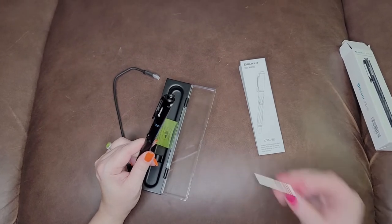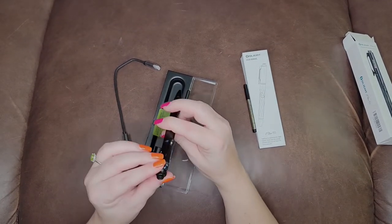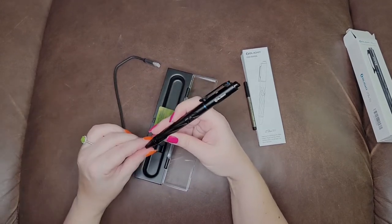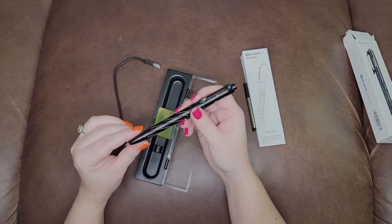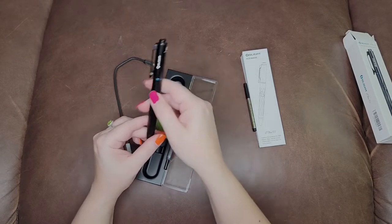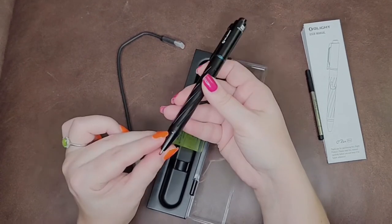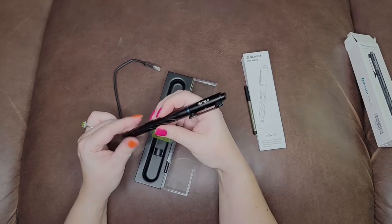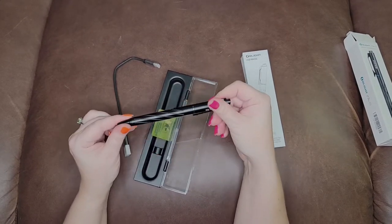Let's pick this guy up. This is the pen light. Okay, with the green light — so that's the green light. Let's play. Let's get this charged and we'll get to it.